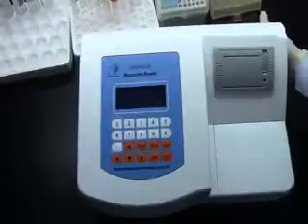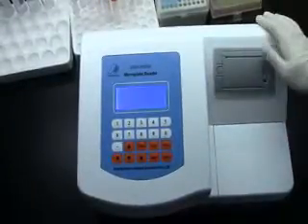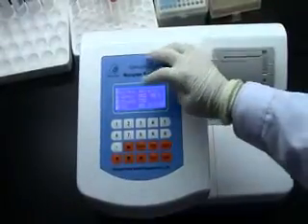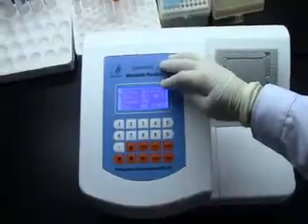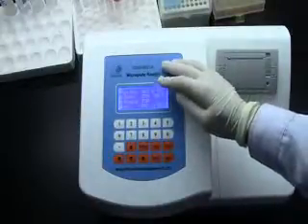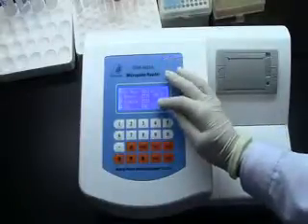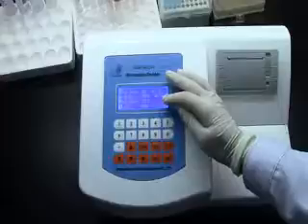Now let's power it on. The display shows: manual mode, date is January 15th, 2015. The washing values read 0.0, 0, and 06.3. The time is 11 o'clock, 55 minutes.